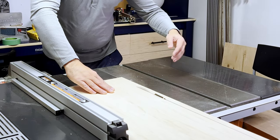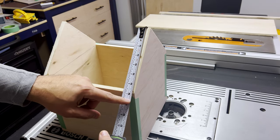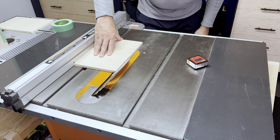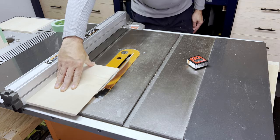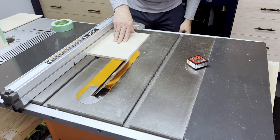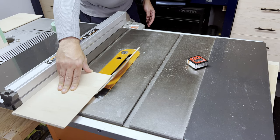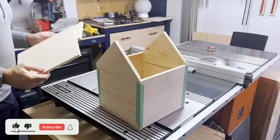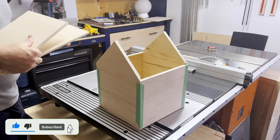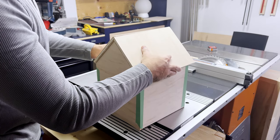Now we can pick up where we left off and create the lid. For the width, it's really easy since we can simply decide based on the overhang that we're looking for. But for the height, we just have to remember that once we cut the miter, we lose half the depth. This is why I cut it at seven and a half inches and ended up right at the edge of the box.